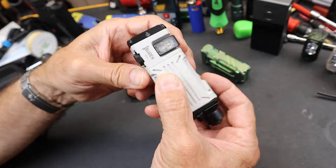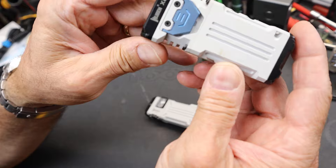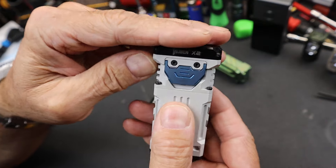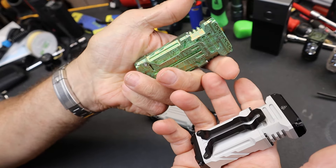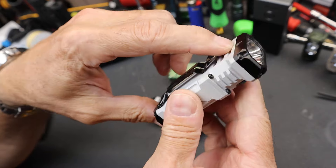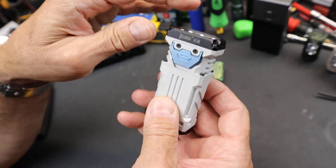This is the new Wubin X2 Pro. I've been using the Wubin X2 for a long time, since I first got one. I've actually got a couple of them here. It's a great light, a good solid light — it does all the things I need it to do for a light this size.